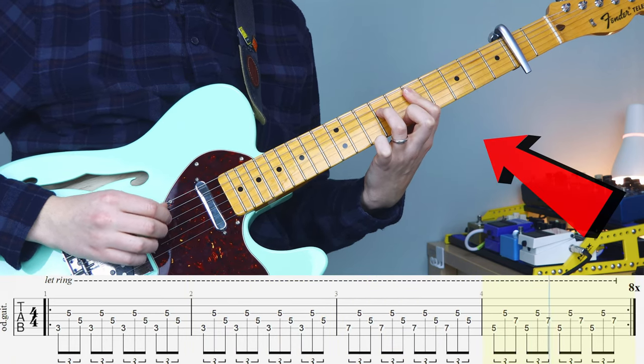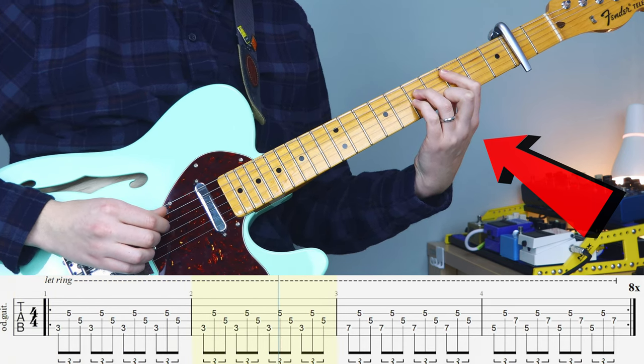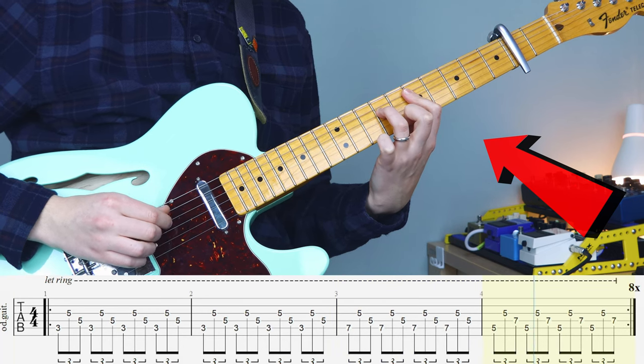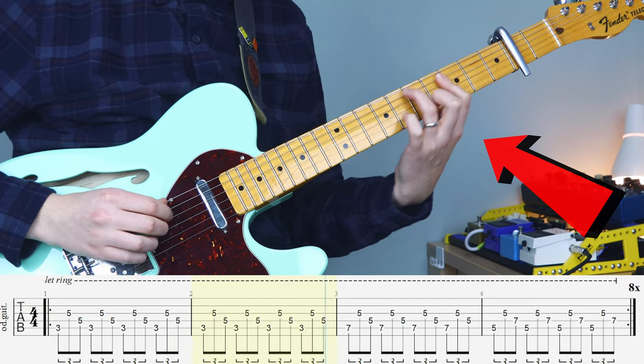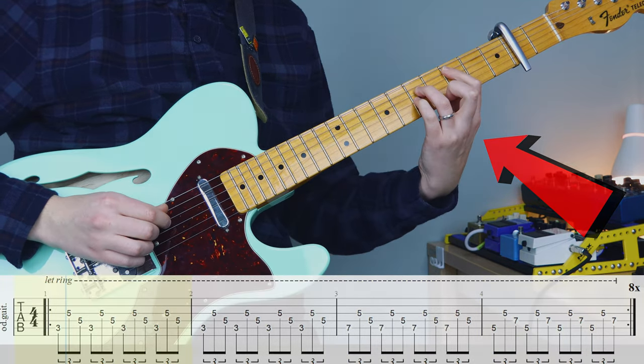Moving over to our fretting hand — for this one, you're going to start with a power chord shape, you know how to do that one. The second shape, when you play it, I want you to bar above with your index finger, so when you move to this last chord, you're not moving your index finger again. So I'm going to move now — I've got my ring finger — but when I pull off after this last chord, my index finger's all ready to go.